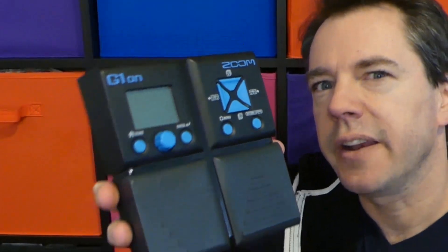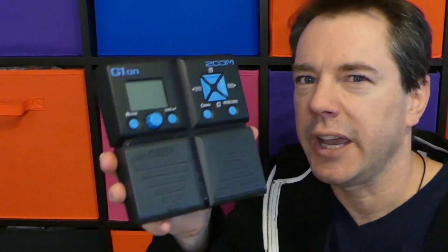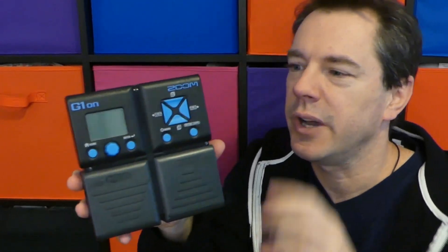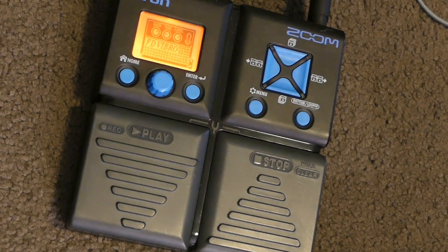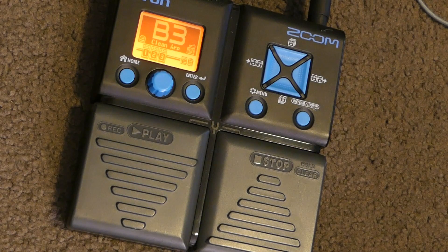Seven or eight years later, they brought out the G1-XON. This is actually just a G1-ON — the X-ON has the expression pedal on the side; just didn't have one available, sorry.